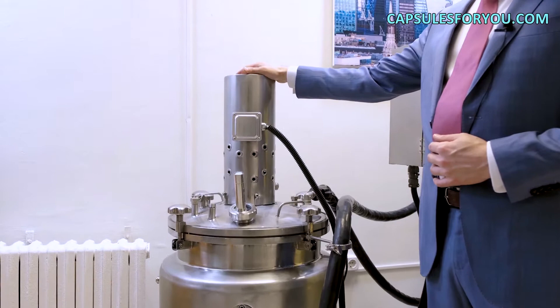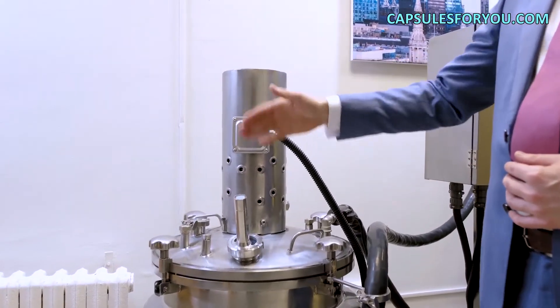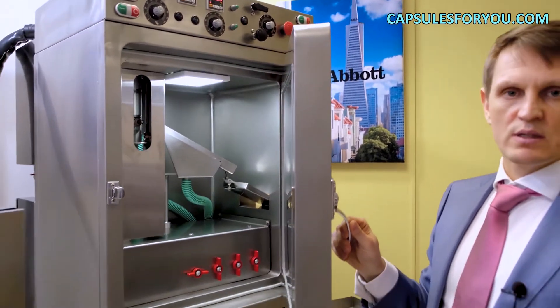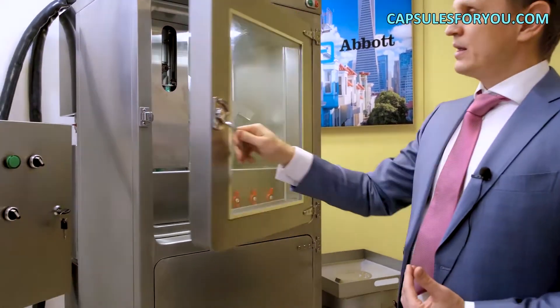This is a heated tank with an agitator in which we prepare the gel. All corners are rounded, ensuring easy cleaning and washing in accordance with GMP standards.